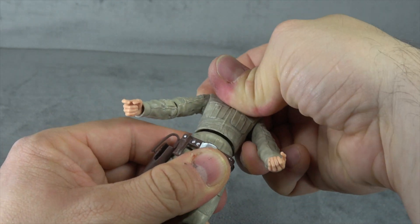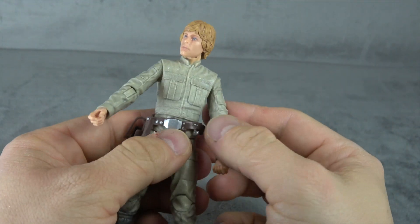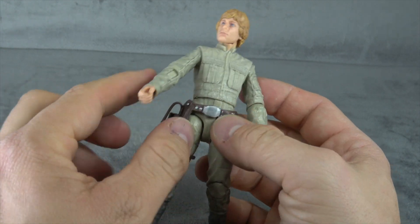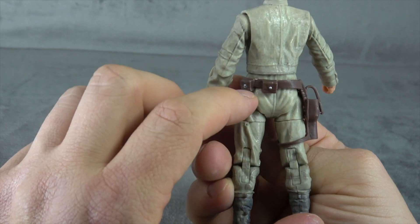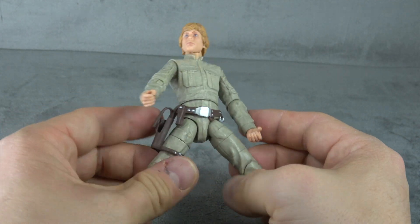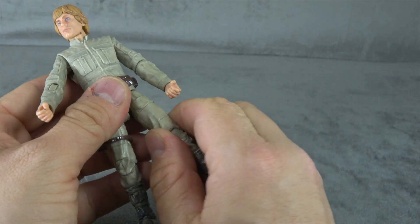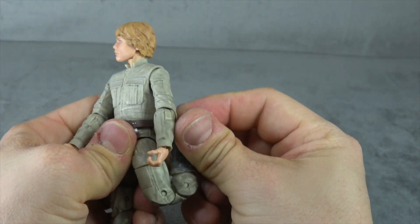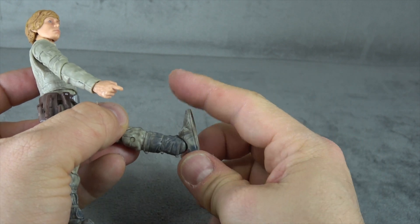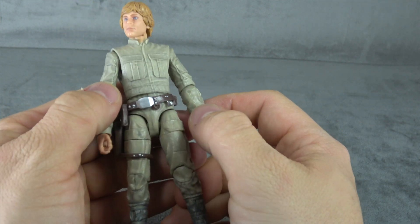We have a single ball peg with great range of motion — it might even be a double — so you get all the way around with a swivel. We have the floating belt with the thigh holster; all of the buckles are painted silver and painted clean for the most part, with a little bit of sloppiness on the back but not terrible. T-jointed ball joints for hips get the hips out, so not the greatest range forward and back. Then a thigh swivel, double joint at the knee — the ugly kind but it's there — and then ankle tilt up, ankle tilt down, and a rocker.